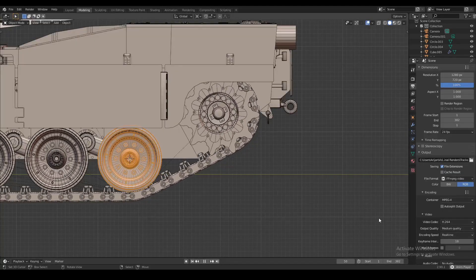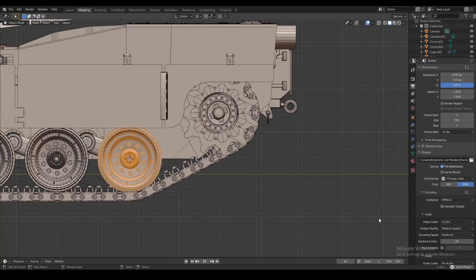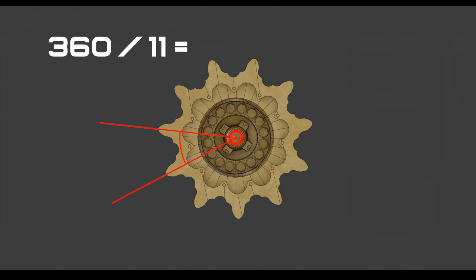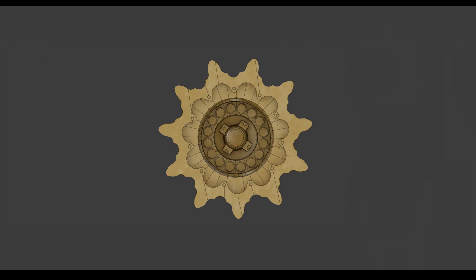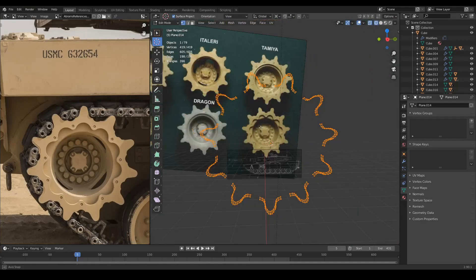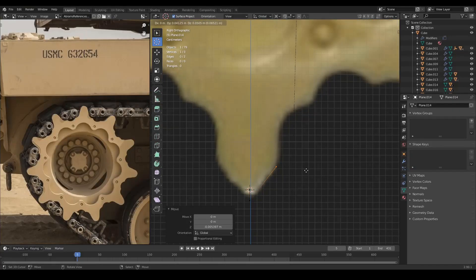First, we have to model the sprocket. On the M1A1 Abrams tank, the sprocket has 11 of these cogs. If you count them, there's 11 of them. And this also means that the angle between the separate cogs is exactly 32.727272 degrees, which means that we can only make one cog and rotate it around the 3D cursor in the middle after we duplicate it, and then we get 11 identical cogs on each side of the circle.